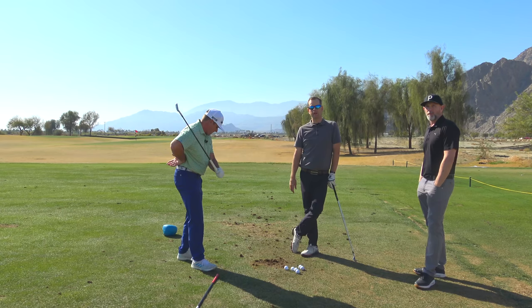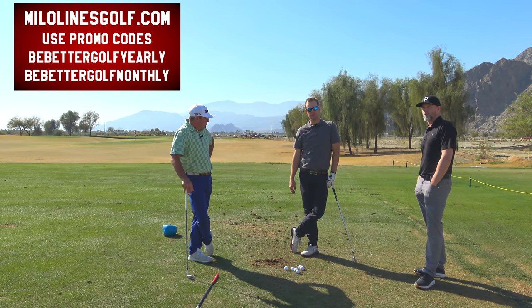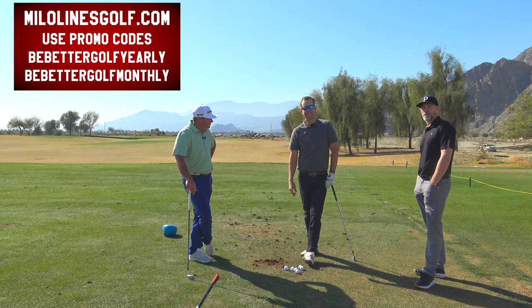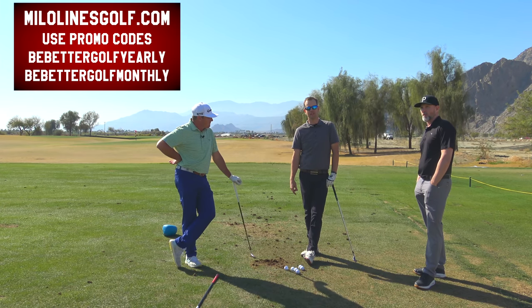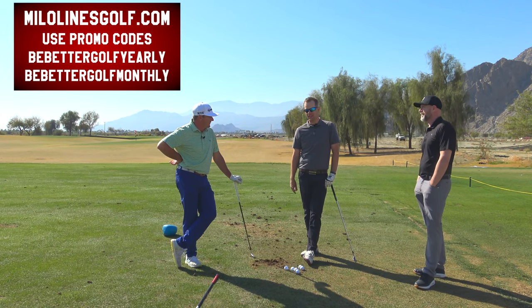Thanks for watching, everybody. Click the subscribe button — there's going to be a whole bunch of videos coming. We got Drew coming out to do some videos. Don't forget about MiloLinesGolf.com — there's a special promo code to join that website if you're a Be Better Golfer. And don't forget about the Golf Stick Pro — the best price for it anywhere is at BeBetterGolf.net. If you're seeing this video new, they're in stock and ready to go.